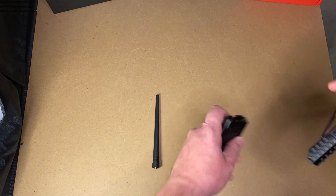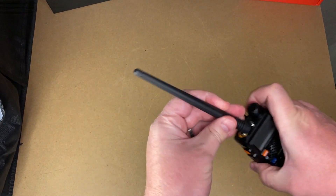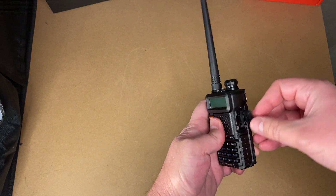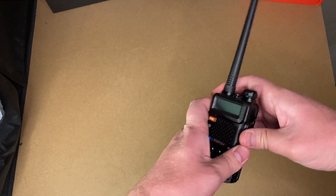So you get to assembling everything, and you put your antenna in there, and get it programmed on CHIRP or whatever. If it came with a programming cable, you don't have to buy one — this one did not. This one did not.